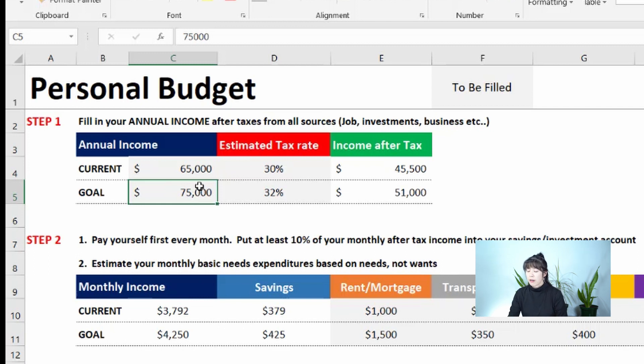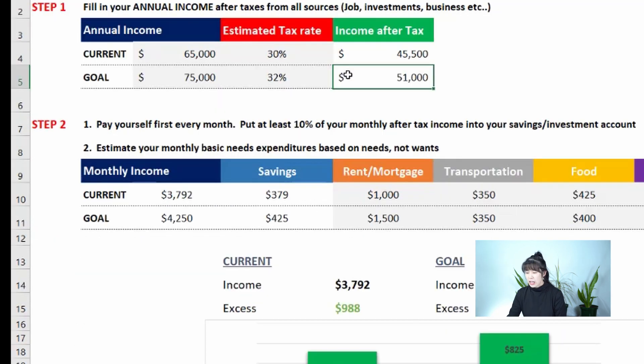Say you currently make $65k and your goal is to increase it to $75,000 — you can see what your income would be after tax at that level. This line is for you to think about your income goal. Once you have your annual income set, let's move on to Step 2.